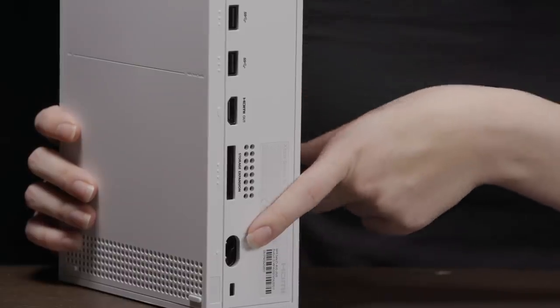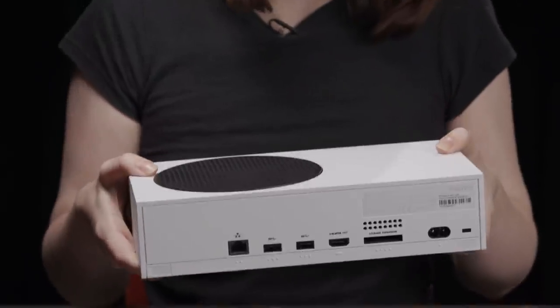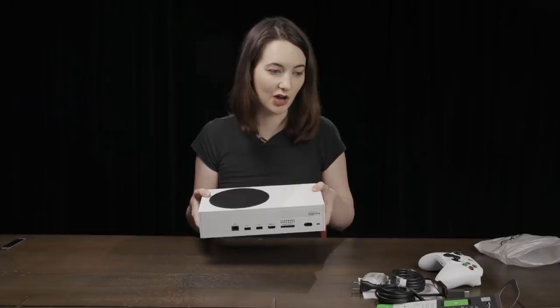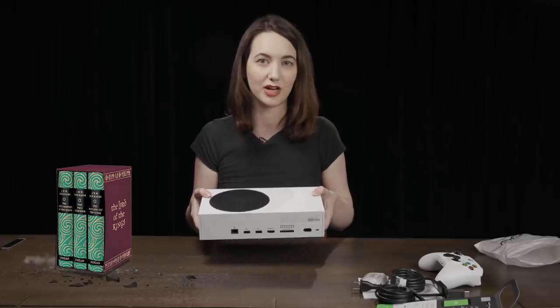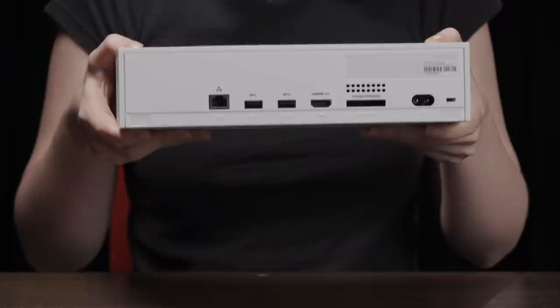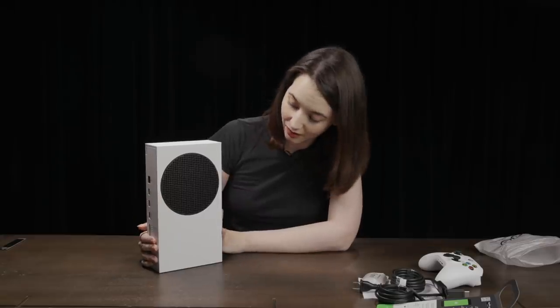And finally at the bottom, that's where you plug in your AC power adapter. In terms of weight, it's surprisingly light — maybe the weight of a hardback copy of the entire Lord of the Rings trilogy in one. It's so surprisingly light and small. What a neat little guy.